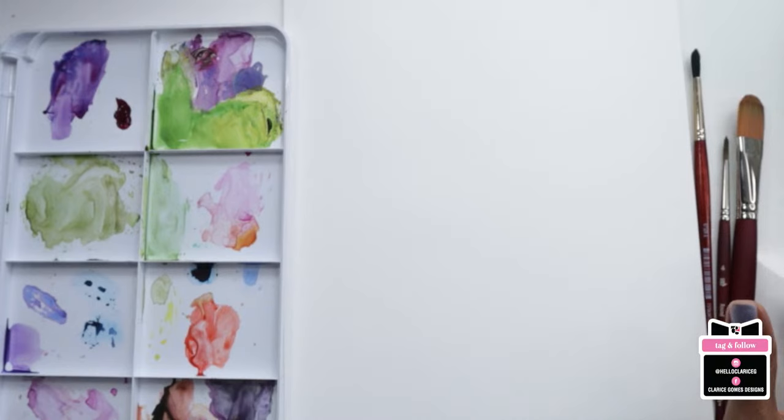Hi guys, happy Sunday. It's Clarice and this is the Sunday Live for September. Just going to give this a couple of seconds. Feel free to say hi in the chat while we are waiting for people to come in. Hi Jen, hi SK Calligraphy. A few people are coming in. How's your Sunday going? Are you ready to paint?